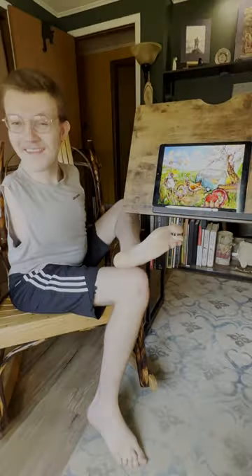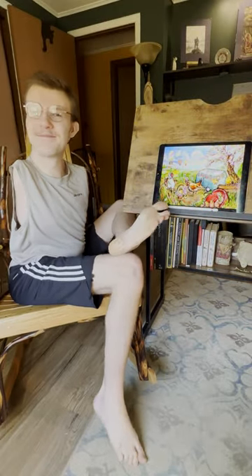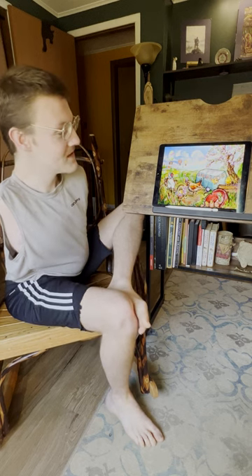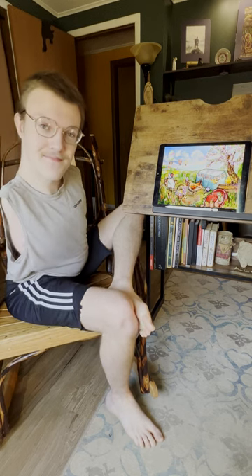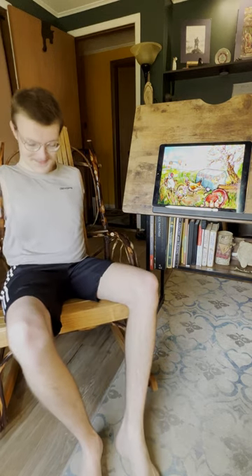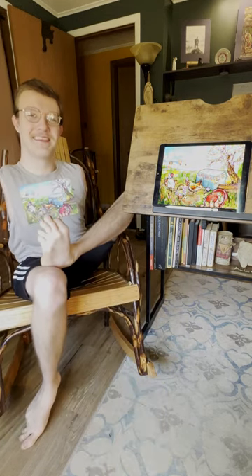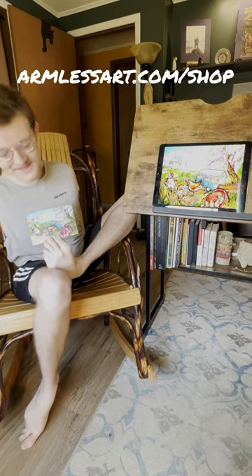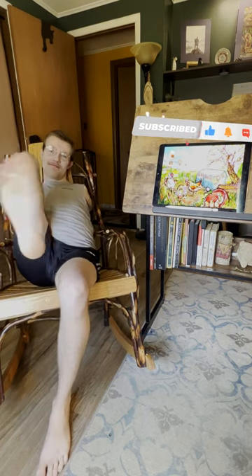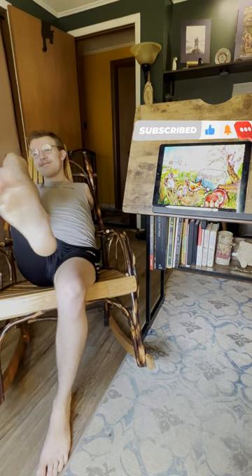I want to extend my heartfelt gratitude to all who have accompanied me on this artistic journey, supporting me and encouraging my growth as an artist. For those who wish to bring this enchanting scene into their own homes, the artwork is now available as a magnet at armlessart.com/shop, with a link provided in the video description below. I invite you to subscribe for more creative content from Armless Art. Until next time, I'll catch you on the flip side.